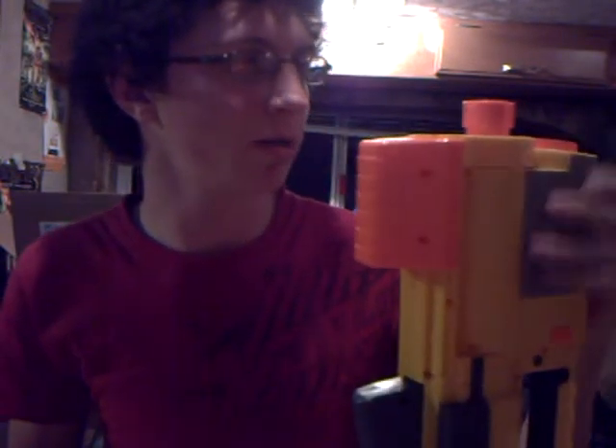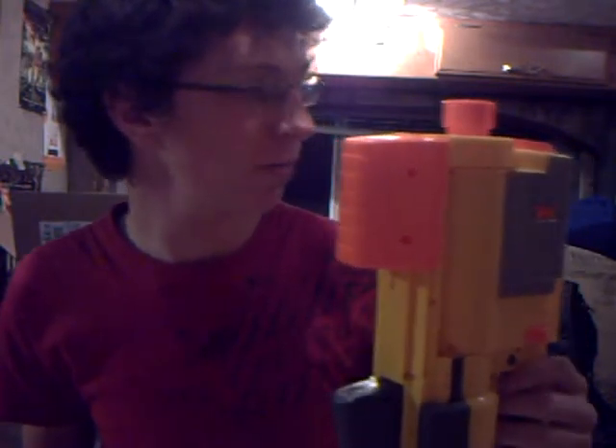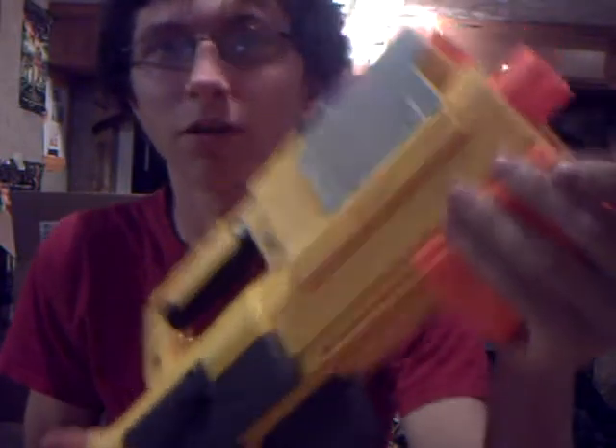I'm going to be doing a review on the Deploy CX-6 tonight. I'm going to be showing you all the attachments that go with it, all the attachments that can go on it, and the firing test, and bads and goods and stuff like that. Not in that order. Let's just go about the overall gun.